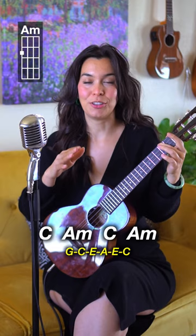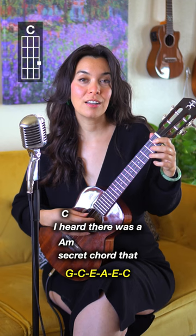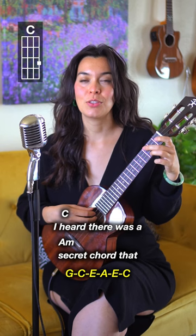Once the verse comes in, we have these singing notes — down low. Let's try: one, two, three, four, five — 'I heard there was a secret chord that David played and it pleased the Lord.'